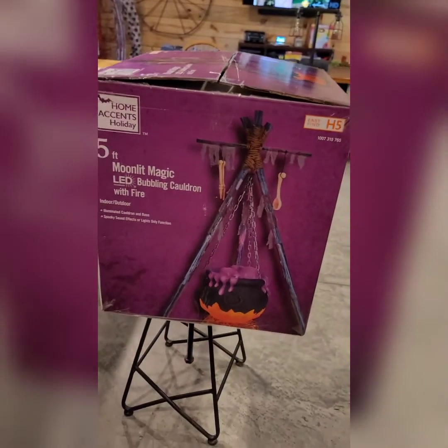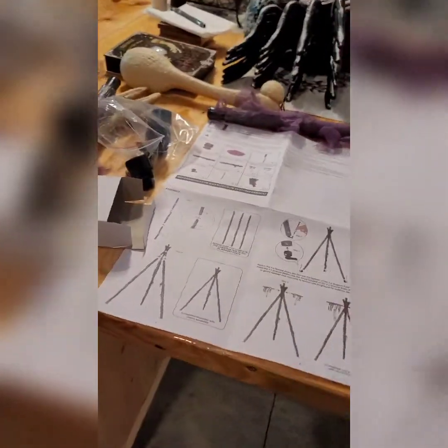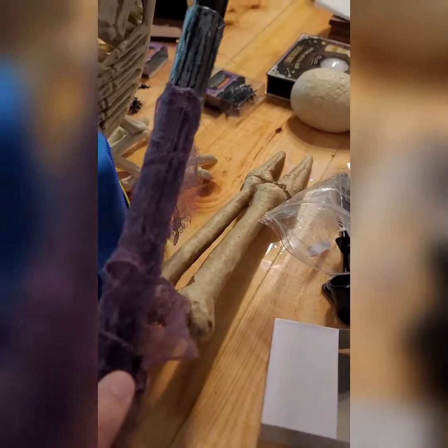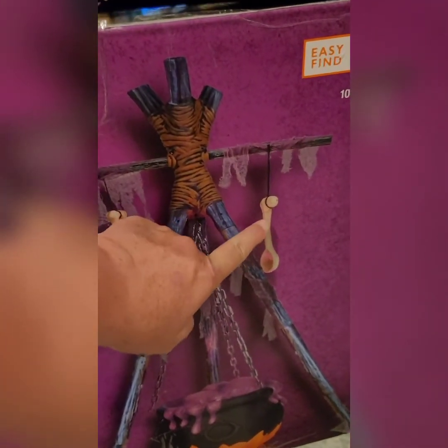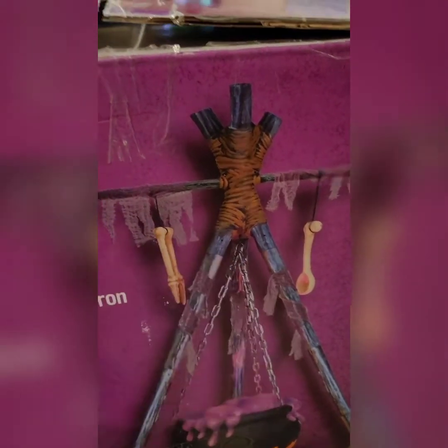If I remember correctly from last year, this is an easy peasy build. Directions look easy peasy. The differences — last year there were skulls hanging off the top. This year they have what's supposed to be eating utensils made out of bone.